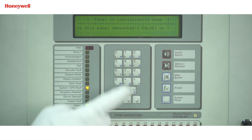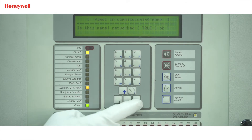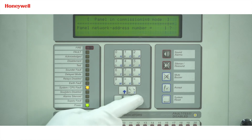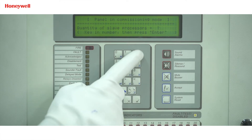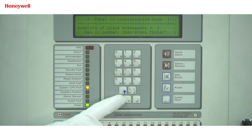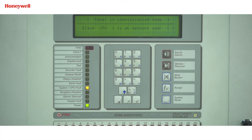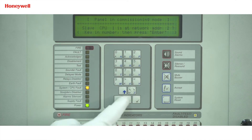From page 3 of the commissioning menu, the display will show 'Is this panel network?' — press the tick button to confirm. Next option is panel network address; we will put address 1 for the master panel and then press enter. Next option is quantity of slave processors — as we are going to connect one slave panel, we will put 1 and press enter. Next option is 'Slave CPU 1 is at network address' — as we will give address 2 to the slave panel, we will put 2 and press enter.